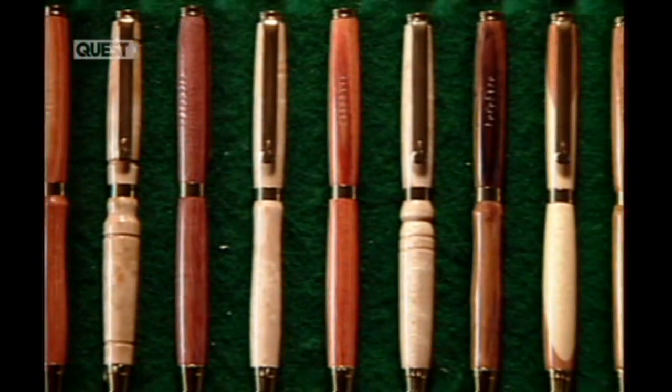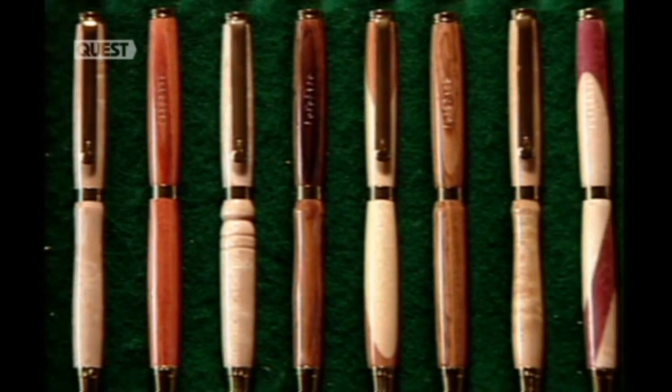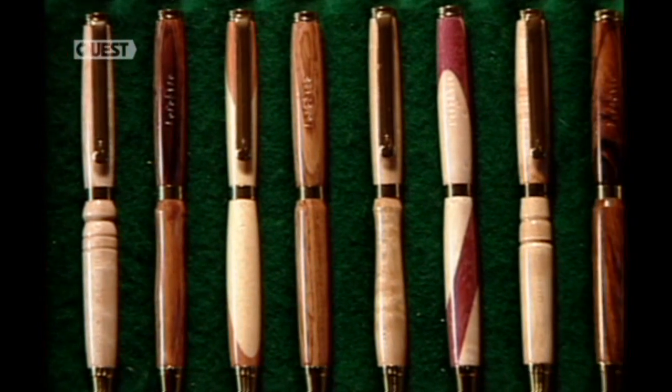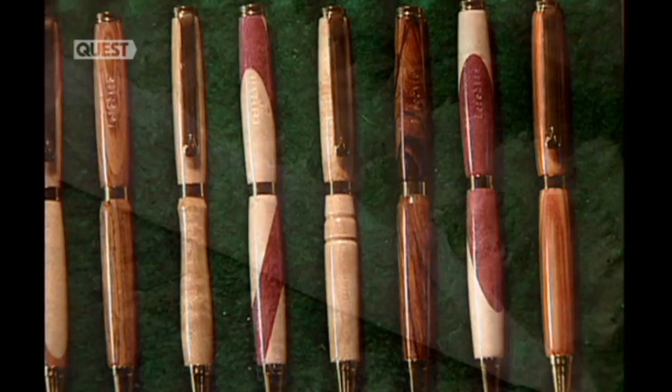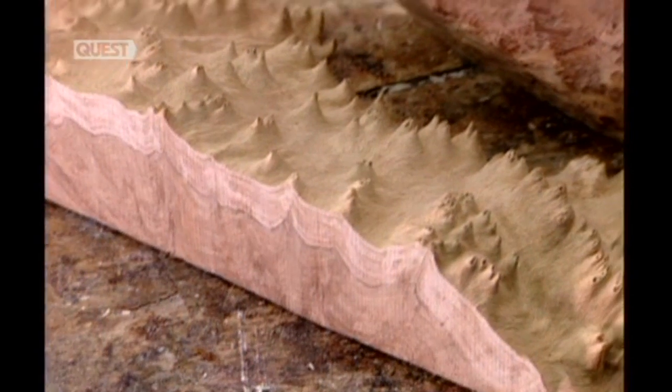Hand-crafted wooden pens can be made from just one type of wood, or from a combination of woods. Here some 50 different kinds are used, ranging from maple and oak, to rosewood, ebony, olive wood and purple heart.